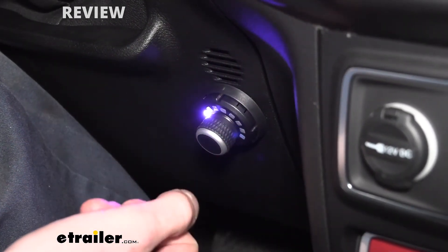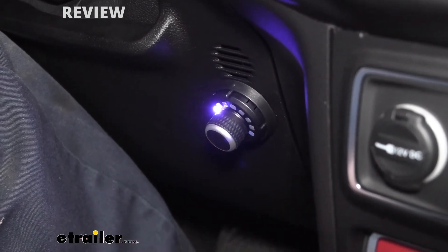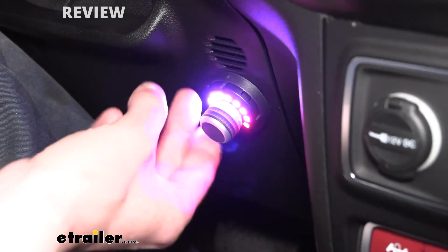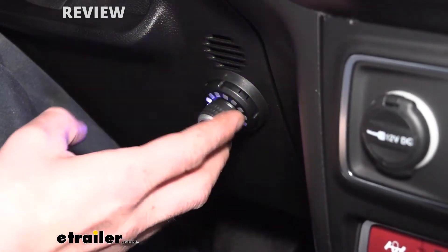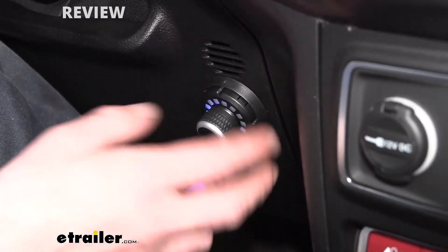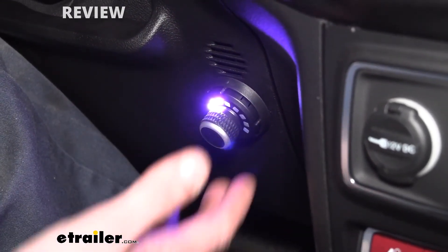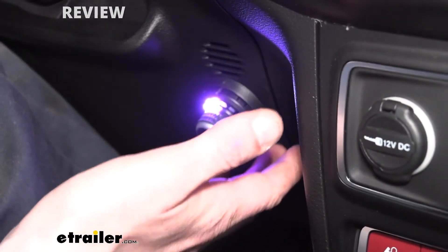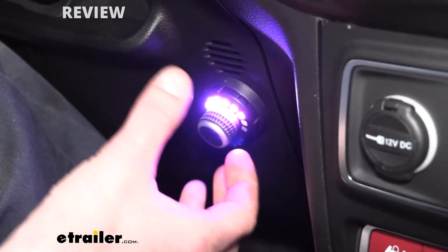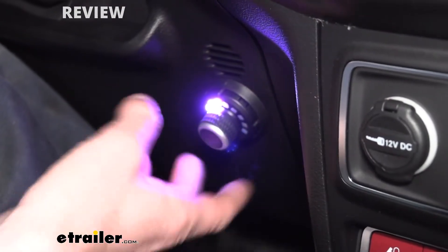If we hit the button again it goes over to the sensitivity mode, and this just affects how aggressive the brakes are applied — whether they're kind of eased on or more aggressive — and you can adjust that here as well. You can see you've got full aggressive, and down when it's just on the little blue line there, that's minimum aggressiveness. This is a nice setting usually used if you've got a trailer that's getting close to the weight of your vehicle — you can bump up that sensitivity to apply those brakes better as necessary.